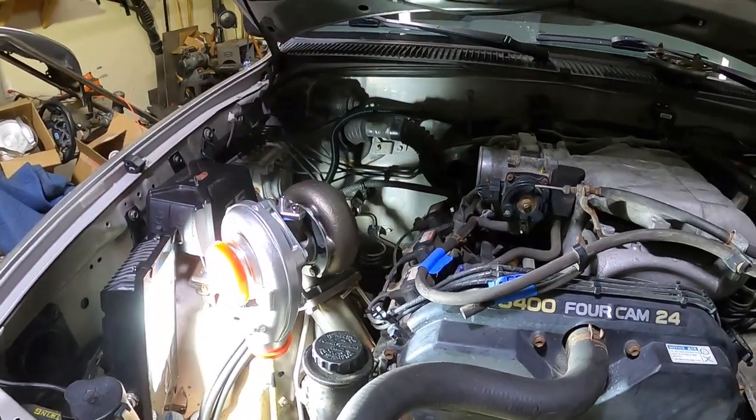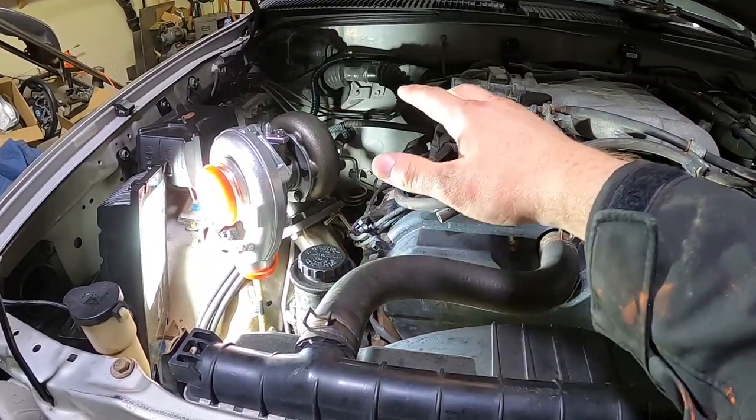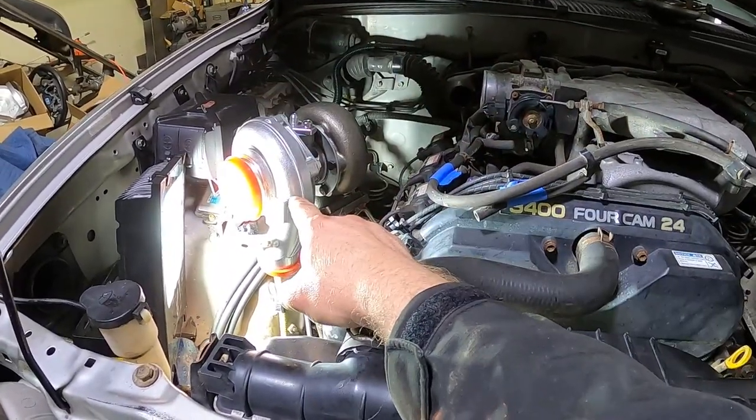In the last video you would have seen I put the headers on, got the exhaust set up, took the old stuff off, got the new headers on, and got the turbo put on.